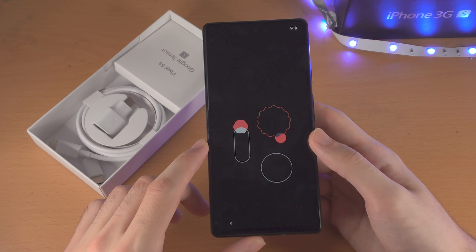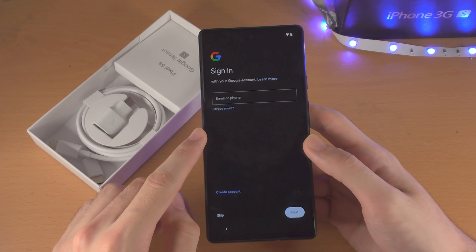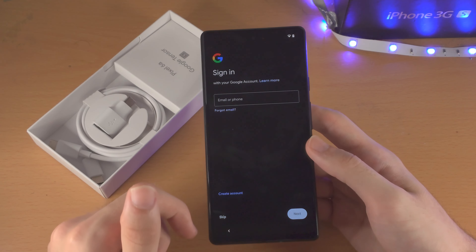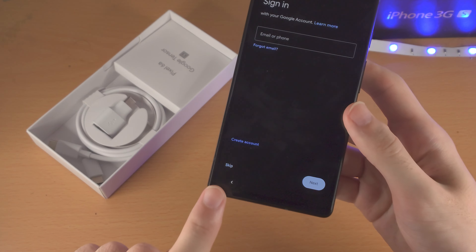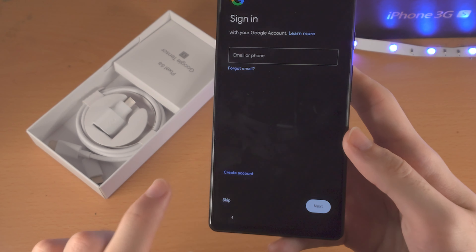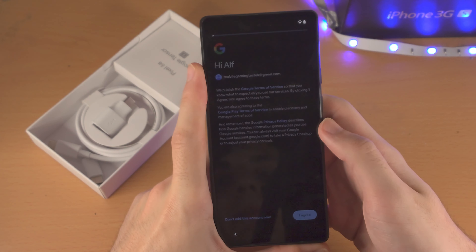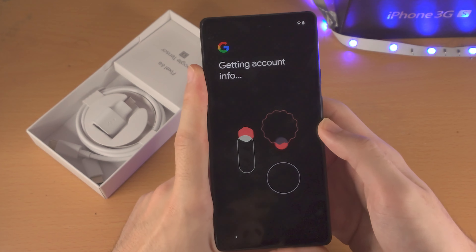Now it's going to ask you to sign in to your Google account. It's very important that you sign in to use the Google Play Store to download apps, use Google Pay to make payments, and all that. You can tap the skip button, but you really won't be able to use a Pixel properly. You also have the option to create an account if you don't have one. I'm going to enter my Google account details now and then select 'I Agree.'